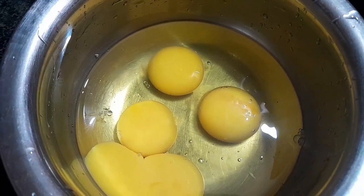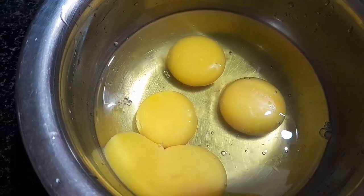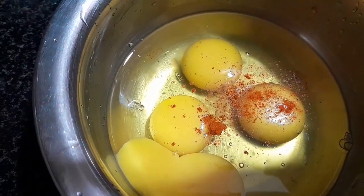Hi friends! I am going to make bread omelette. It is a very spicy bread omelette. I am going to make it in 4-5 minutes.